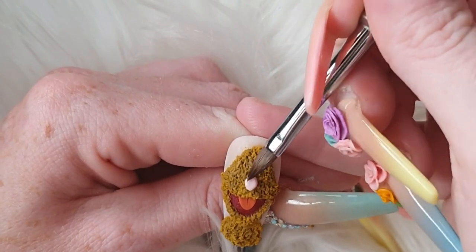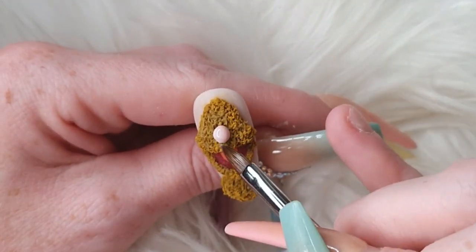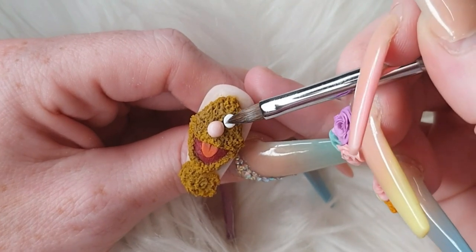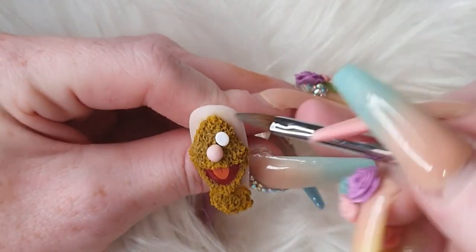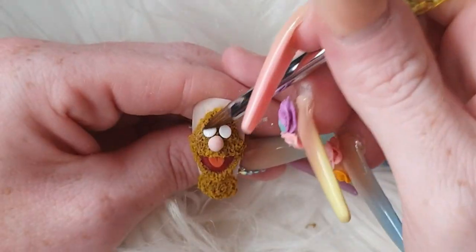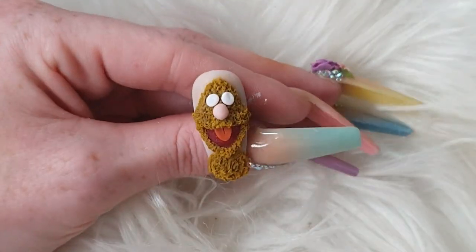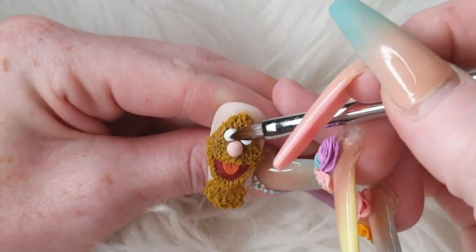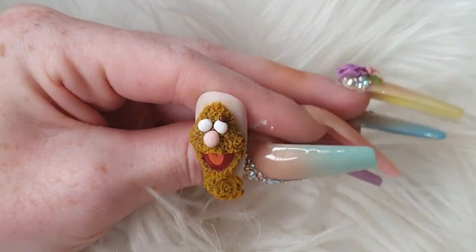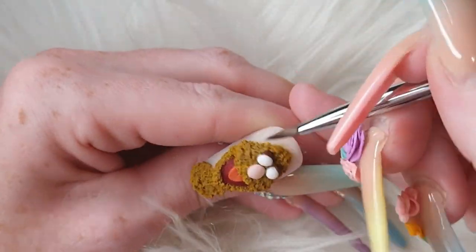I'm coming in with Pom Pom from Glitter Bells to create his nose, flattening it out and getting the shape, then coming in with another bead popping it on top quite wet. I'm going to map out his eyes with Snowdrops White from Glitter Bells — use one bead and get your shape. Always dab your brush when coming in to do eyes and noses, because if your brush is dripping with monomer as soon as you pop it onto your character it's just going to bleed all inside. Make sure you dab your brush on your tissue before you start.